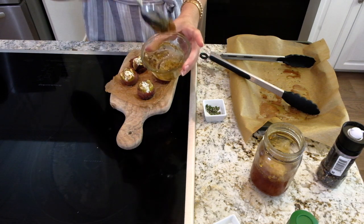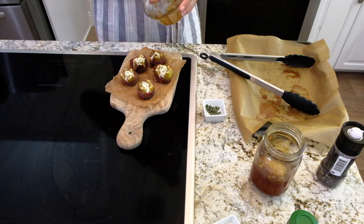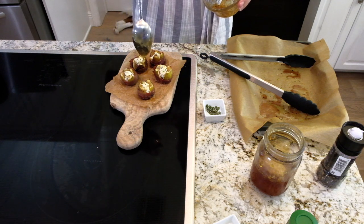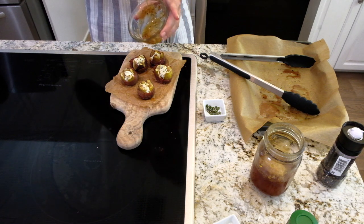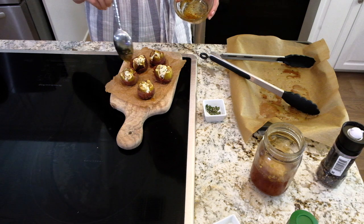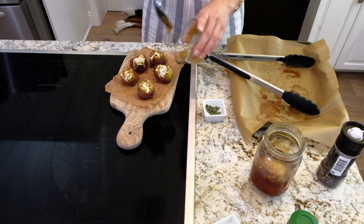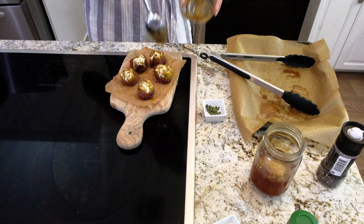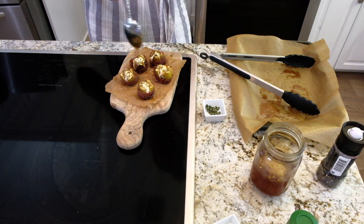Look at how beautiful that honey is. Now I'm simply going to drizzle this beautiful pepper honey all over these figs, just like this. Look at what a pretty presentation, just on a little board. I mean, what else do you need? Beautiful. You really don't need any more salt because that prosciutto is beautifully salty and perfect and delicious in every way.